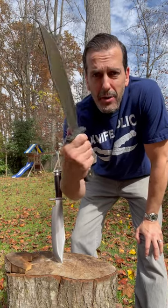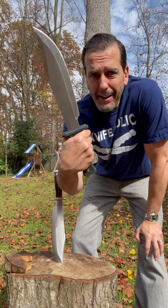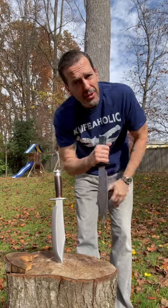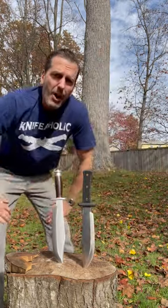...consider going to Smoky Mountain Knifeworks and getting their Black Mule Bowie by Rough Rider. I did that, I've been banging on this thing. It's 3CR13 — yes, that's right, 3CR13 — but it's awesome.